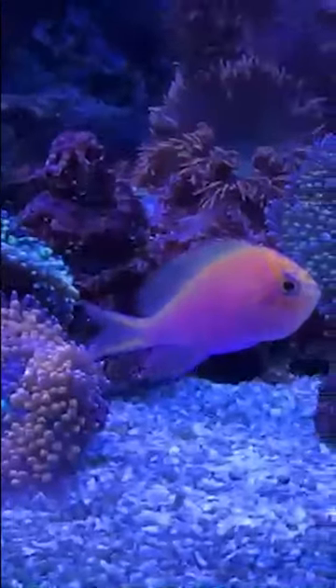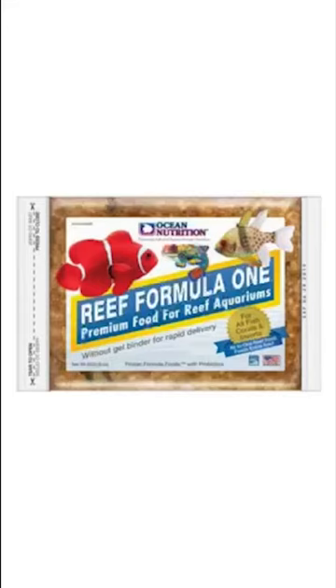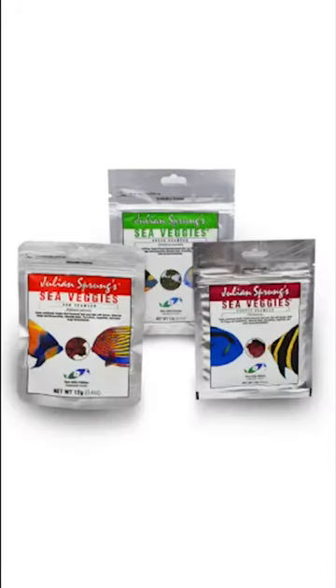Got small fish? Feed small foods in addition to your frozen food regimen. Got bigger fish that have bigger mouths like tangs? They get larger food that the smaller fish couldn't even fit in their mouths.